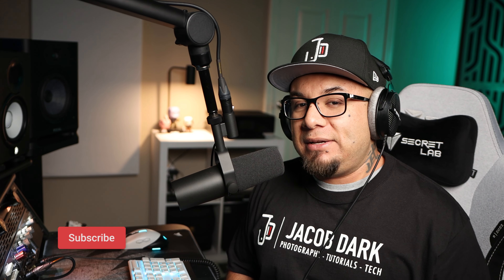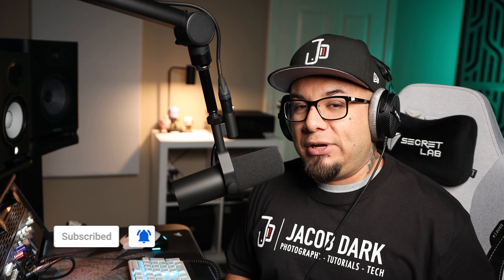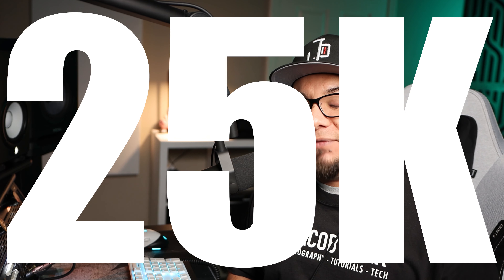What's up, YouTube Universe? This is Jacob Dark. If you're new to the channel, smash that subscribe button and that notification bell, especially if you're looking for more reviews on the latest tech-related gear and help me reach my current goal of 25,000 subscribers. As always, I'll drop a link in the description of this video which you can use to help support this channel. Now, let's not waste any more time and get into today's video.